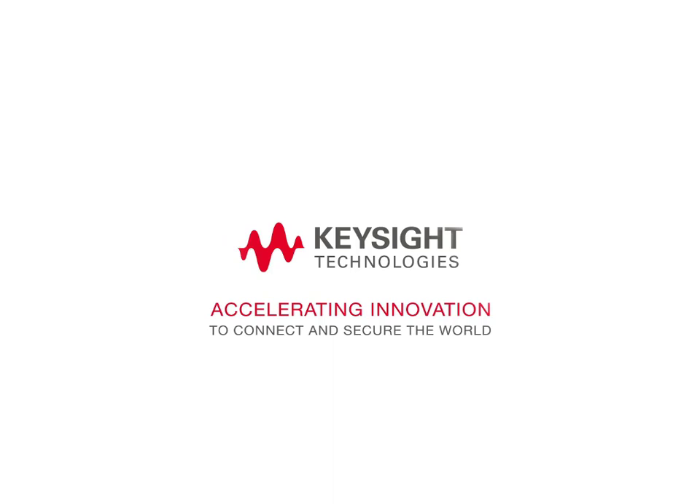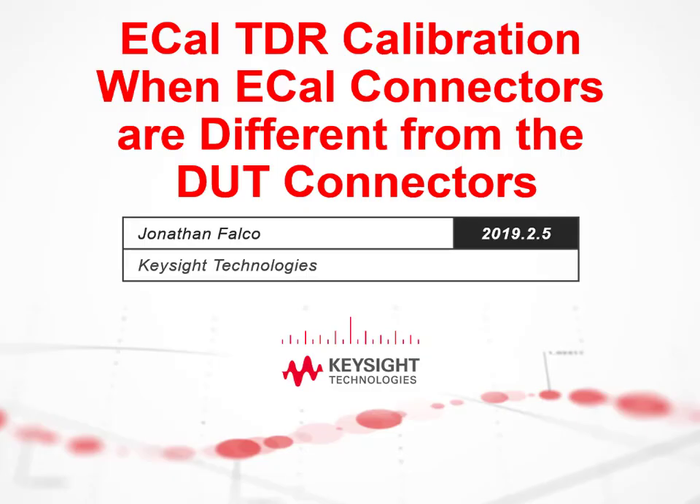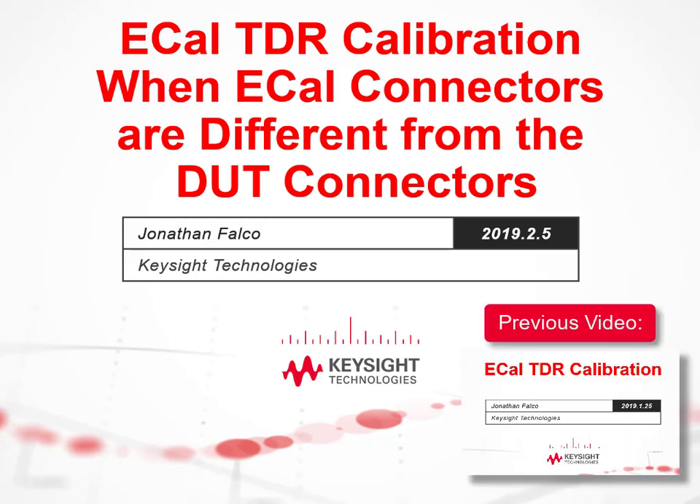Hello, my name is Jonathan Falco and I'm an engineer at Keysight Technologies. The purpose of this video is to demonstrate how to use an eCal to perform a calibration with the Keysight TDR when the connectors of your DUT do not match the connectors of the eCal module. Make sure you have watched the previous video, eCal TDR calibration, before continuing.